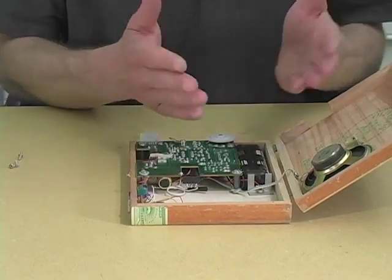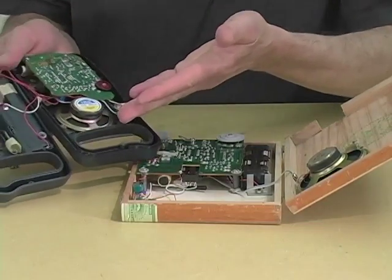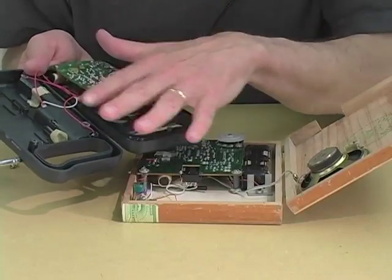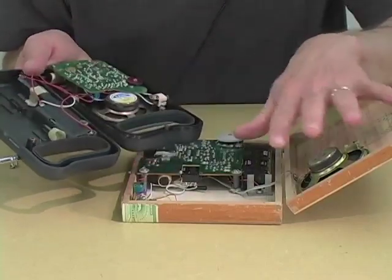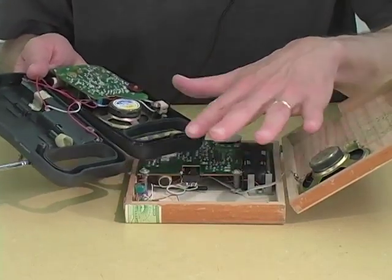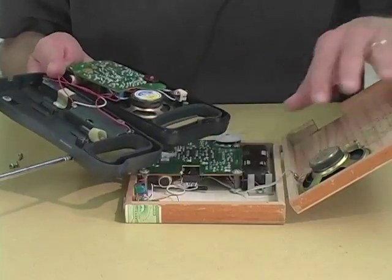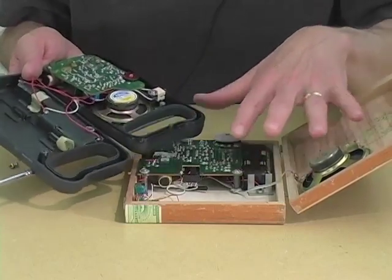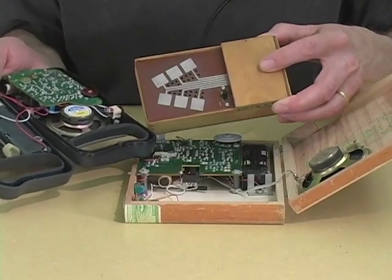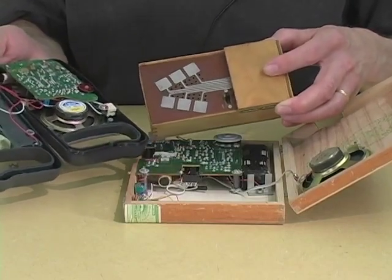Sometimes taking an instrument that uses a loudspeaker out of a plastic case and mounting the mechanism in a wooden case actually causes a transformation in the sound quality. Imagine the difference between a plastic violin and a wood violin — the box that the speaker goes in actually does affect the sound somewhat. One of the reasons that the cracklebox sounds so lovely is the box designed for shipping dried fish that is used to hold the circuit.